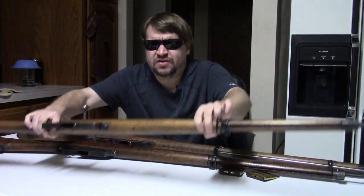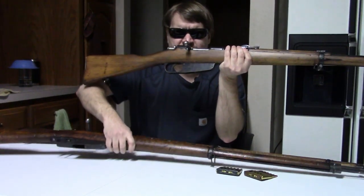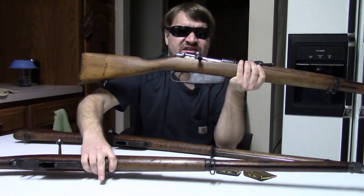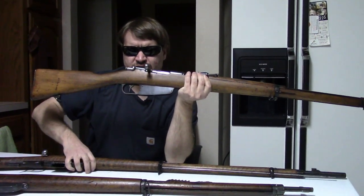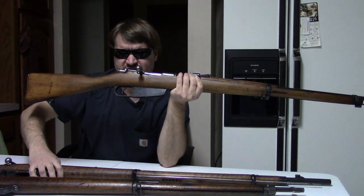And for our final rifle here, as I said, this is the 1891, or just M91/41, Short Infantry Rifle.